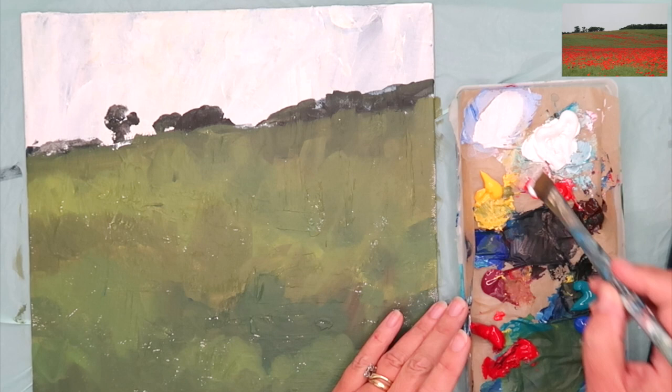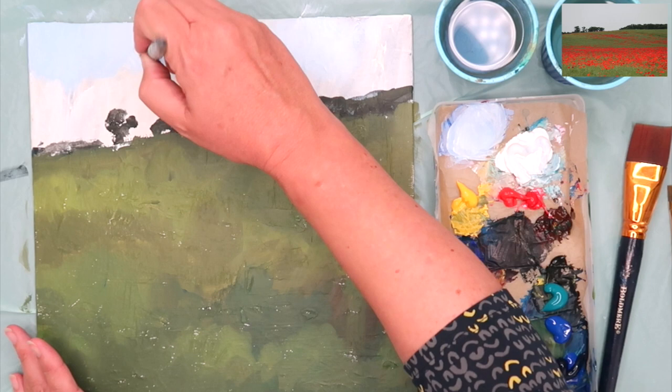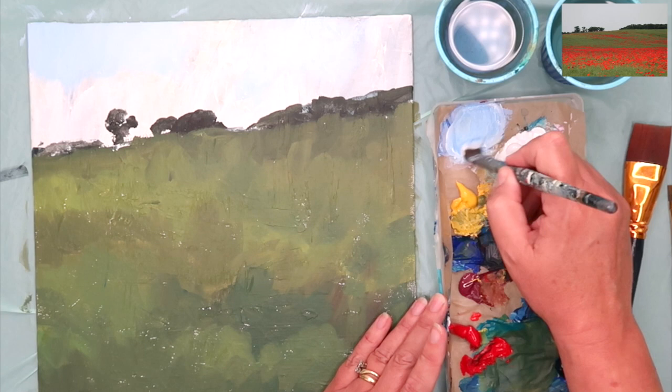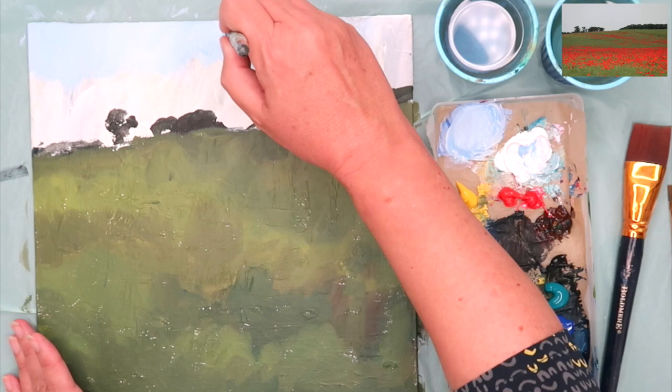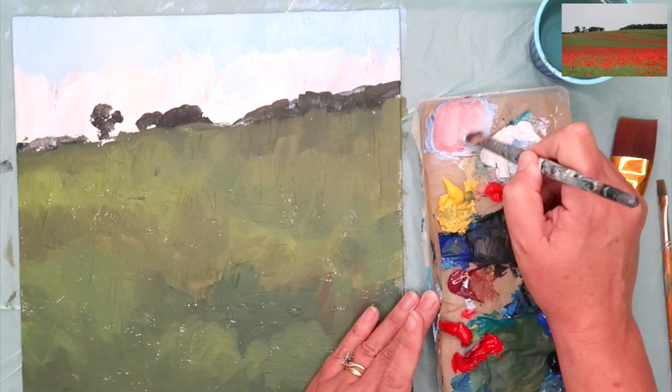I'm going to paint the sky now using some white with a little bit of cobalt blue — though you could use ultramarine or cerulean — painting onto the dry surface with my half inch brush. I'm really loading it each time, making sure I've got plenty of paint. It's important not to overstretch the acrylic; keep loading your brush and putting lots of paint on to get that lovely glossy look. If you stretch it too much it gets matte and starts to break down.